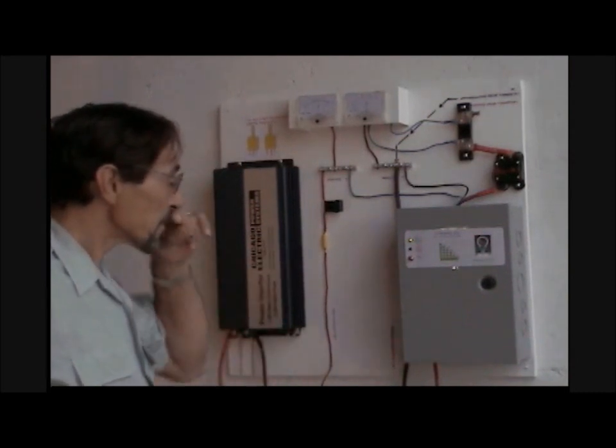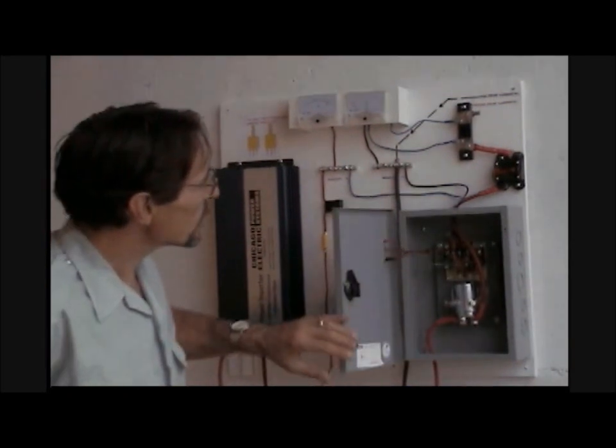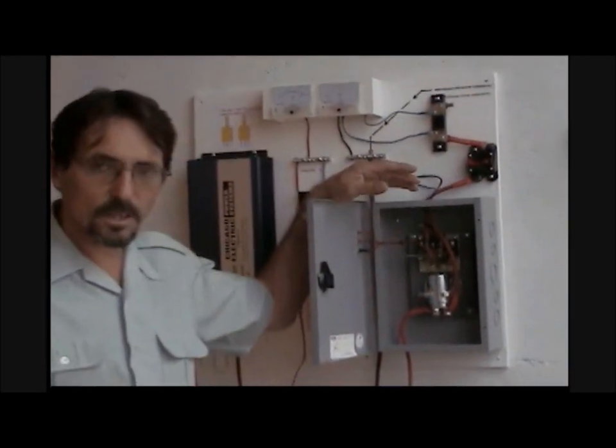The dump load can go to, say, a hot water heating element, 12-volt heaters, whatever — or an extra set of batteries so you can charge them. This is what the inside of the charge controller looks like — a real nice heavy steel box. You can adjust the voltage on this.